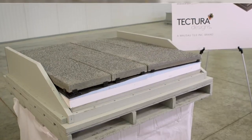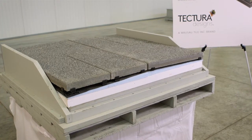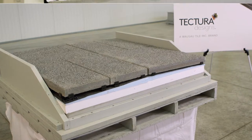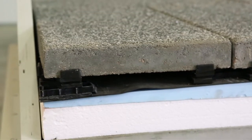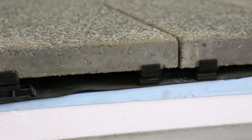It is an open joint system that allows rain to move through the joints and move to the drains of a building or structure under the pavers. We start with the structural base of the plaza or the roof deck, typically a waterproofing membrane.